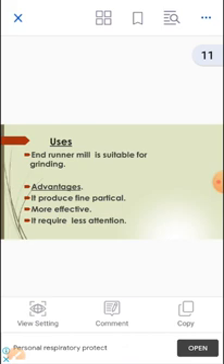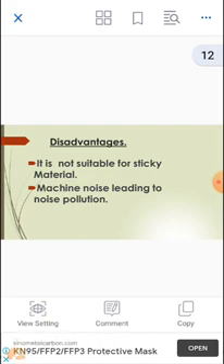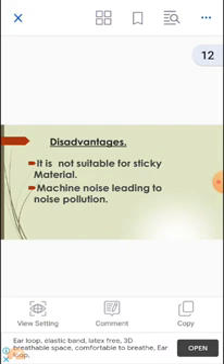Advantages: First, it produces fine particles. Second, it is more effective. Third, it requires less attention to achieve fine grinding inside the Endrunner Mill. Disadvantages: It is not suitable for sticky, fibrous, or hard materials, meaning larger particles cannot be processed in the Endrunner Mill. Additionally, the machine produces noise, leading to noise pollution and environmental imbalance.